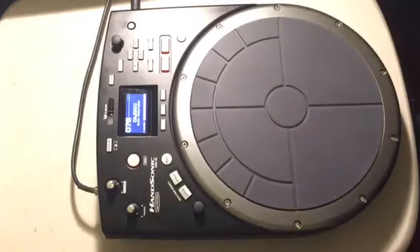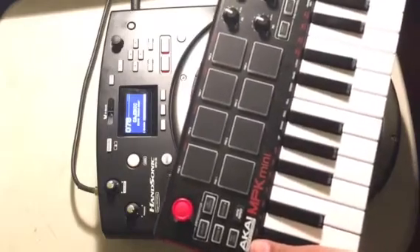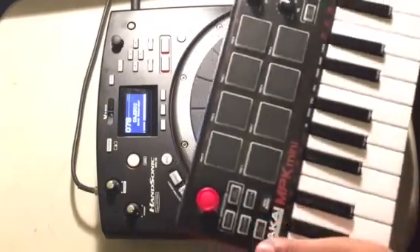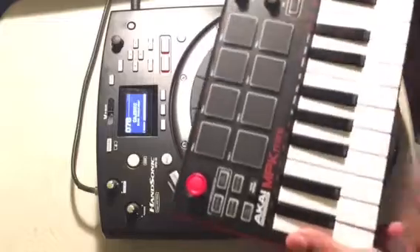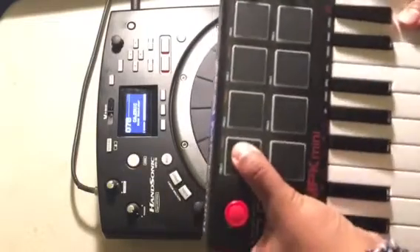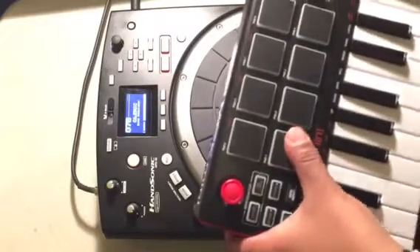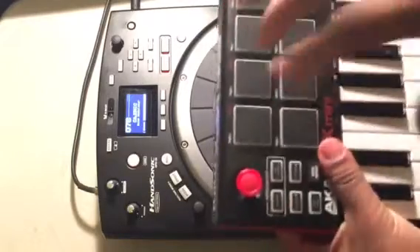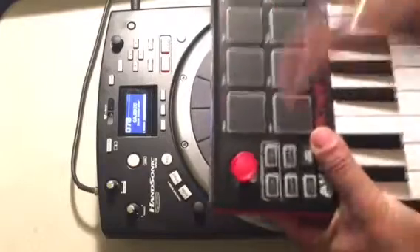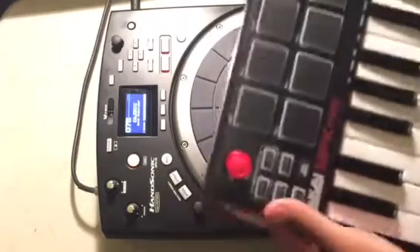I purchased the Akai MPK Mini and I love the unit. It's super small — pop it in your book bag, take it to work, take it to a coffee house, drum out, create some beats, get some ideas down. The issue with that is the sensitivity of these pads. They're pretty sensitive, they're small, they light up, but what I noticed is you can hit one pad and sometimes the other pads will light up, which means other sounds might be coming out into your recordings.